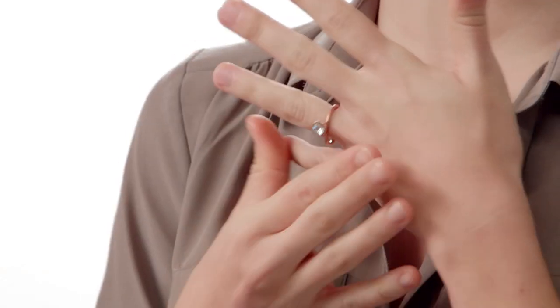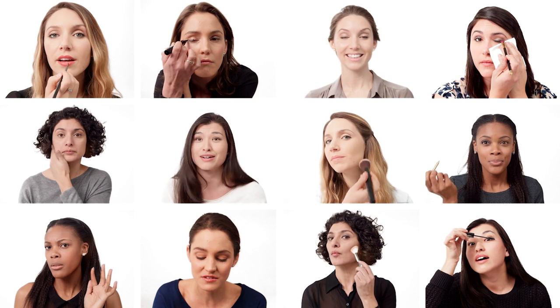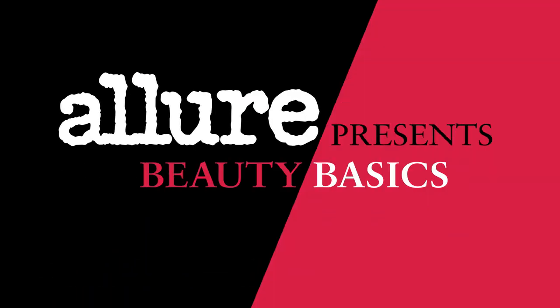This is Blair. Hello. Blair is getting married and wants to look like herself, only better. Yes, that's just what I want. Perfect. Getting your makeup right isn't always easy. No one is born a makeup pro, but Allure is here to help you get the look you want. You've got questions, we've got answers. This is Allure's Beauty Basics.